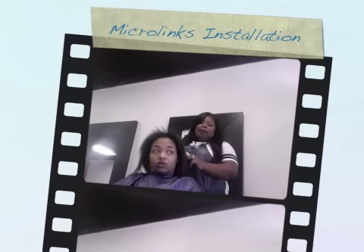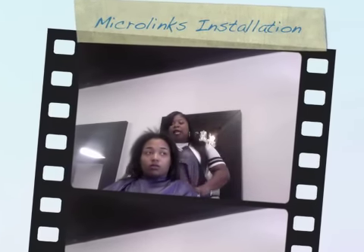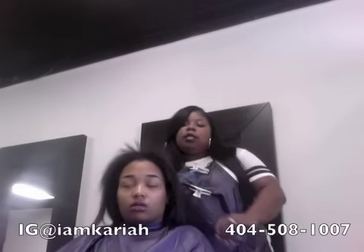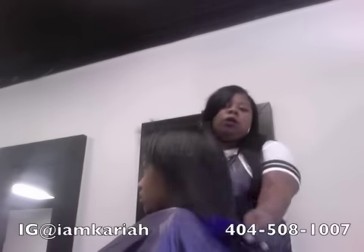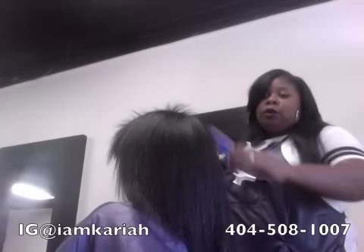Hey YouTube! Today I'm coming at you because we're going to start offering Microlinks and the Malaysian Sewing Method. So today on my customer, we're going to be doing the Microlinks. We have 24-inch virgin hair that we're going to be installing.